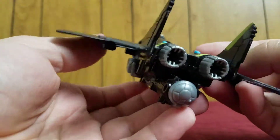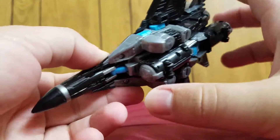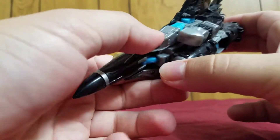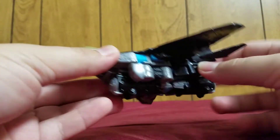Keep looking at this jet mode. I have no complaints for it, except for this little thing here — it's a bit, it's okay. You can imagine this is either some kind of bomb or some sensor that he's just holding underneath.